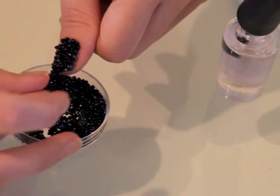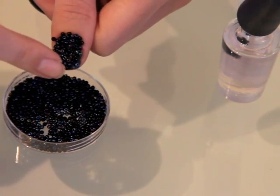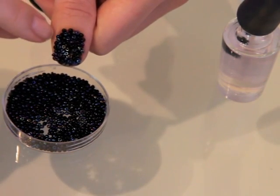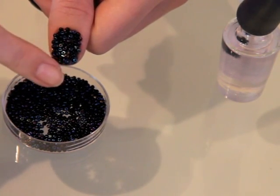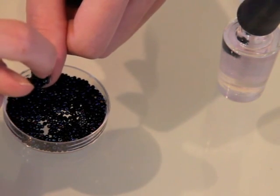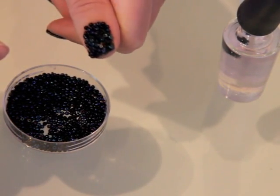Once my nail is covered in beads, I'm pushing down on the nail to make sure that the beads are pushed into the topcoat. Gently remove any beads that are not on the nail bed, like these around the fingernail. If your beads have shifted around a bit, push them around so they're fully covering your fingernail, then press firmly again to make sure that they're fully into the topcoat.